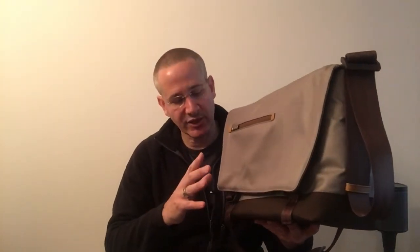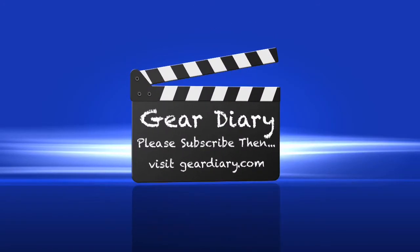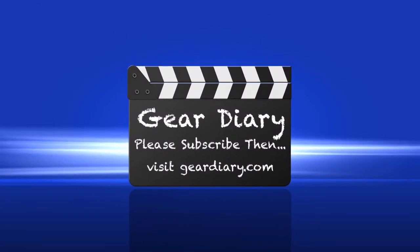Moshi makes really good products. This is the Aereo Lightweight Messenger from Moshi. It has an MSRP of $149.99. It's available now in two colors — gray and black. Very lightweight, very good for keeping your stuff organized. If you're in the market for a new messenger bag, this is a really good option. This is Dan from Gear Diary — thanks very much for watching. I'll see you next time.